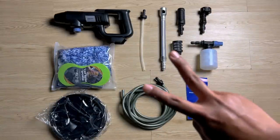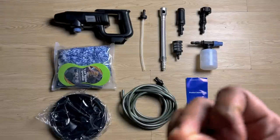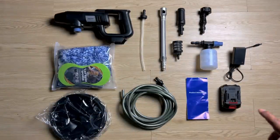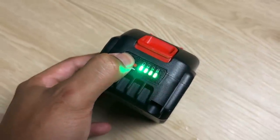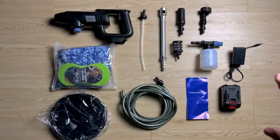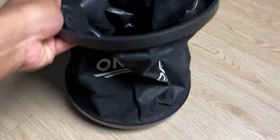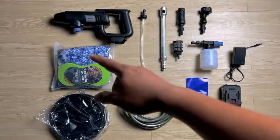Zik tertinggal dua benda dekat dalam ni, iaitu bateri dan juga charger, sebabnya Zik tengah charge. Ini adalah bateri dia — agak tebal jugalah. Dalam katalog dia kata boleh tahan selama sekitar 60 minit. Bila kita basuh kereta pun kita tak guna 60 minit yang berterusan, jadi Zik akan tengok dia boleh bertahan untuk basuh satu kereta. Yang ini adalah charger dia. Bila beli yang Pro, dia bagi sekali bucket, sponge, dan juga kain lap kereta.